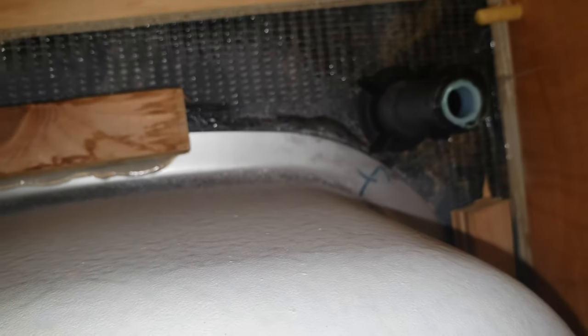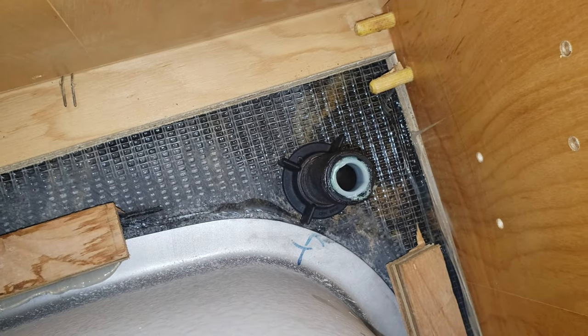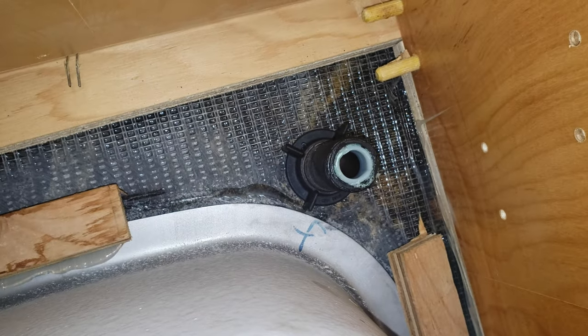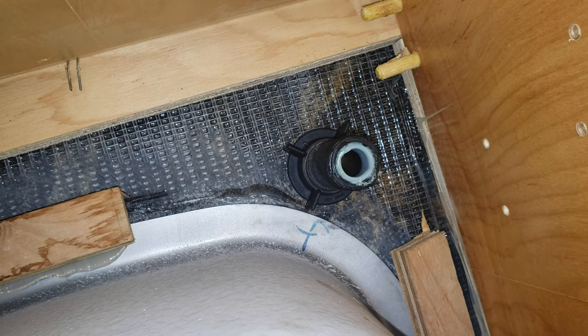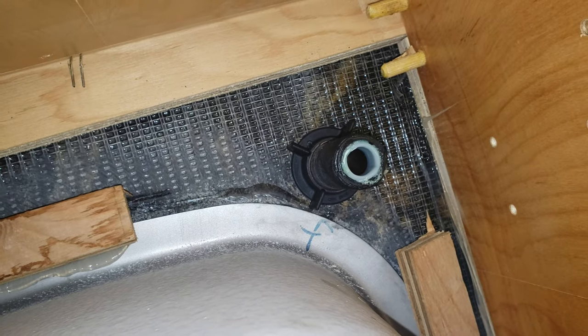That's the nipple of this dispenser going down. As you can see, the pipe itself is black but the gray part — that's the neck from the bottle, which is stuck right in there. So the first order of business is we need to extract that.